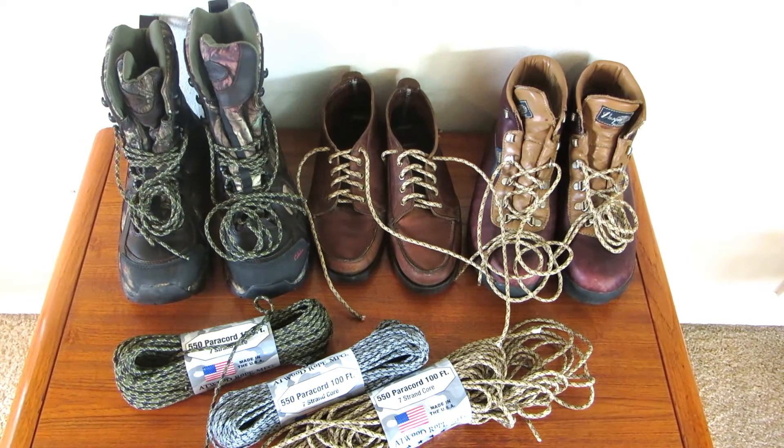I have paracord shoelaces — they're not going to break. I'm ready for hunting, hiking, camping, and enjoying the outdoors. Try making shoelaces out of paracord for your outdoor gear or any of your lace-up shoes. Please subscribe to AlaskaGranny. Have a wonderful day!